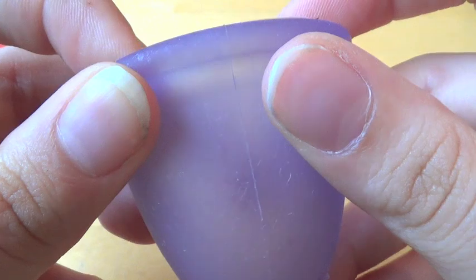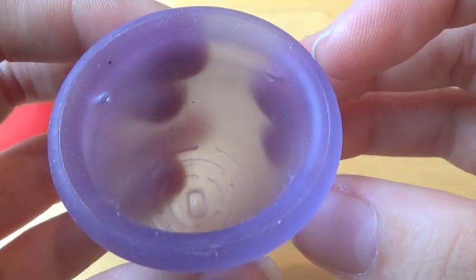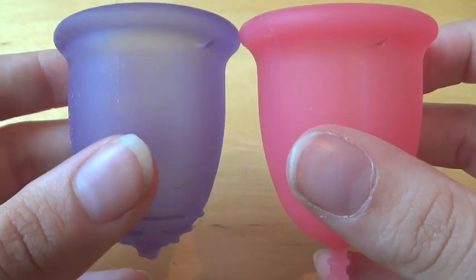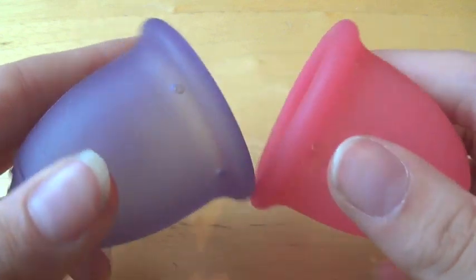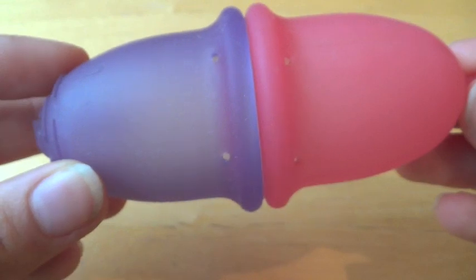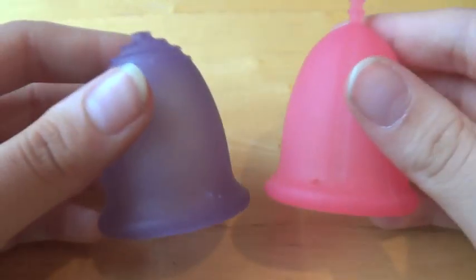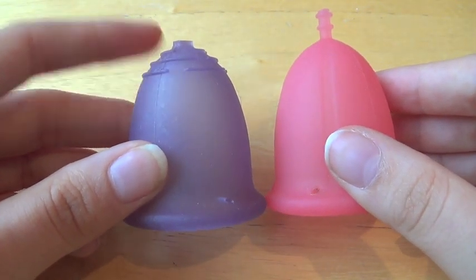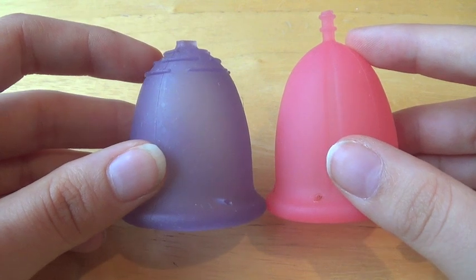It has two very obvious seams down the sides of the cup. It's a very, very similar shape to the Cybelle Cup. In fact, even their placement of the holes is very, very similar. You can see they match up pretty much evenly. And when compared to one another, this one's a little bit longer in the body, but only by a minuscule amount — put them down on the surface together, you can't really see.